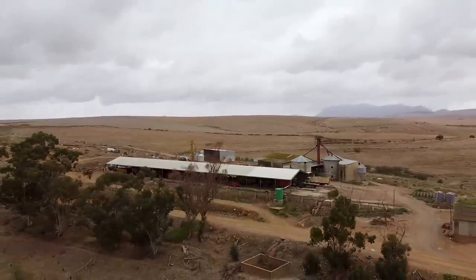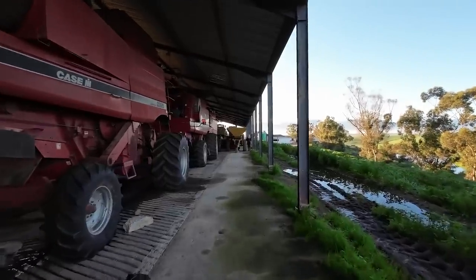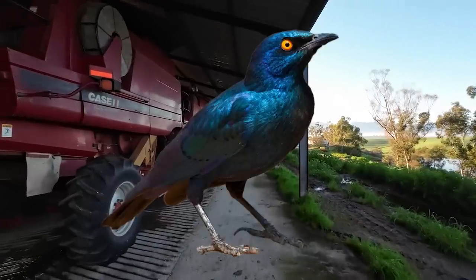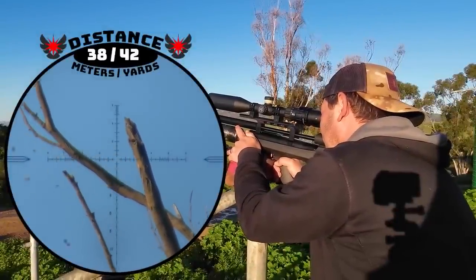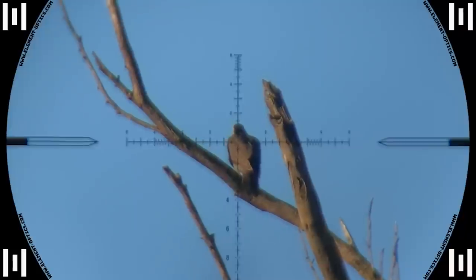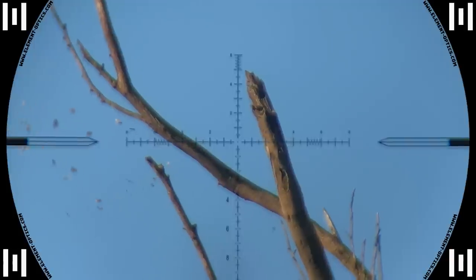With that done we gathered everything we needed for the hunt and headed out. Gun is ready and now we're on our way, on the lookout for some pigeons, doves, starlings and sparrows. Nice large pop at 38 meters and on he goes. First up was this dove and a 21 grain javelin takes care of him.